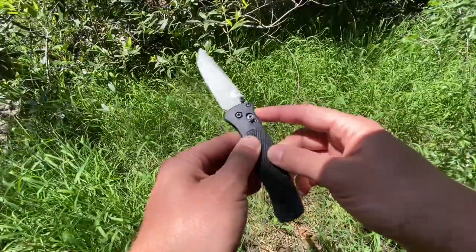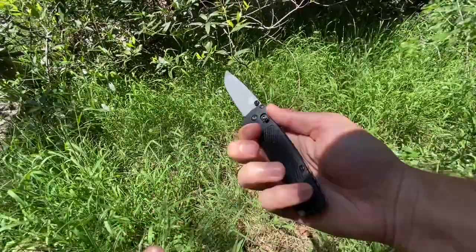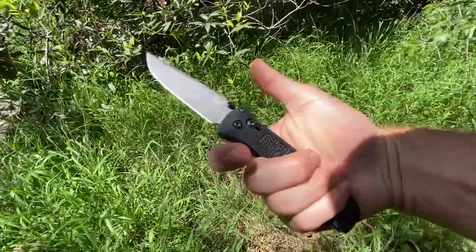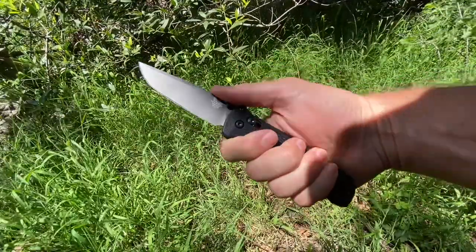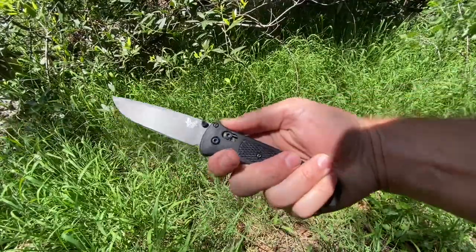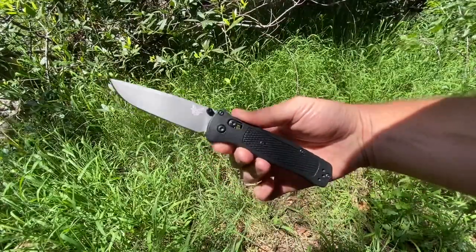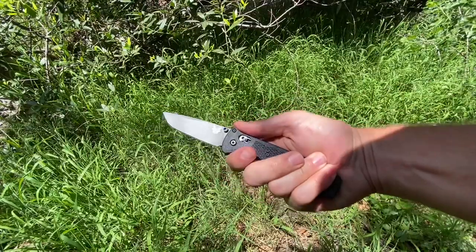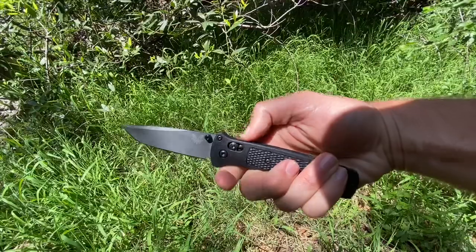The biggest difference is that we have kind of a guard shape here. Because of that guard, it gives you kind of a thumb ramp, which I actually like more than I thought I would. I really liked the ergos on the Bug Out, so I was worried that by changing it a little bit I wasn't going to like it as much. But this feels like it suits the designed purpose of the knife — being a little bit more tactical, a little bit more outdoorsy, just a little bit more hardcore than the regular Bug Out. Having this guard feels appropriate and I don't dislike the ergos of it. In fact, it feels pretty good.